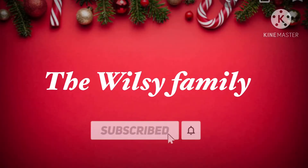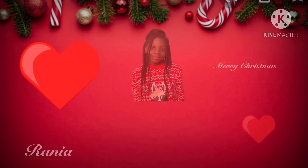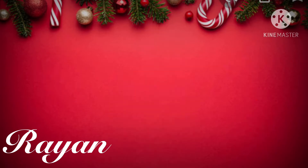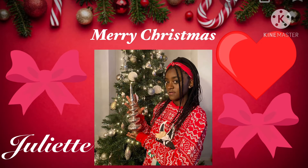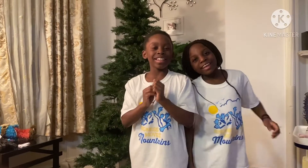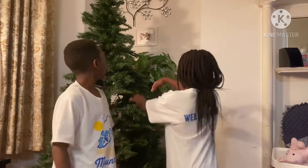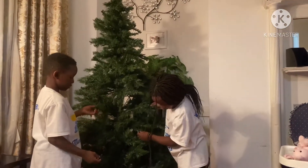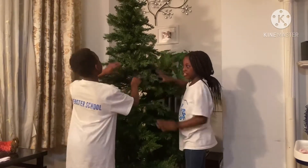Hello everybody! Today we're going to be decorating our Christmas tree. Christmas is around and everybody's decorating, so now we are too. We have the tree here, we are opening it — it is very tall and really hard to open. There's a bunch of green leaves on the ground, but don't mind that — we're going to just set up this tree.